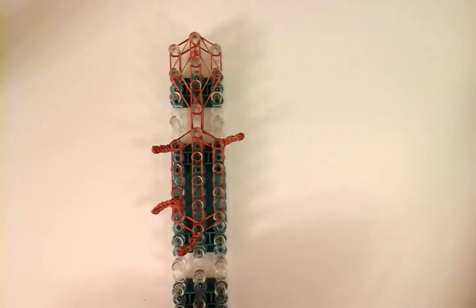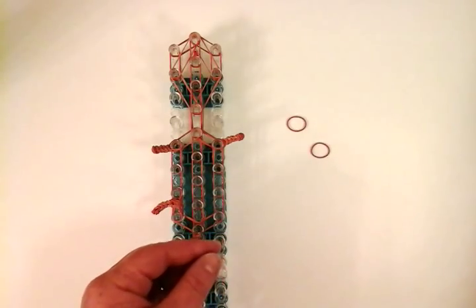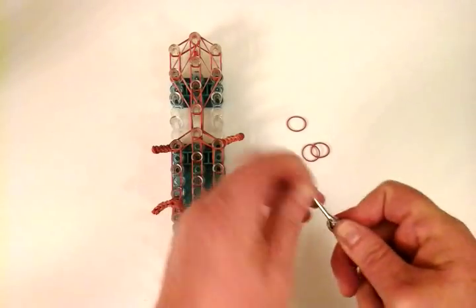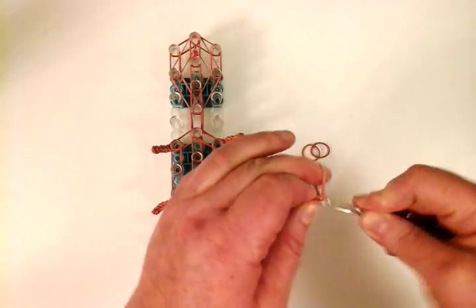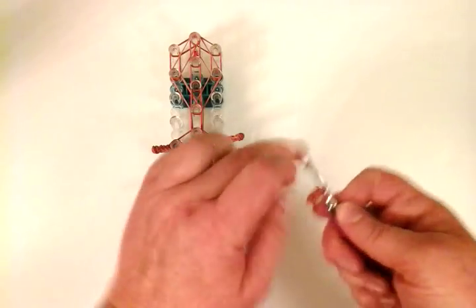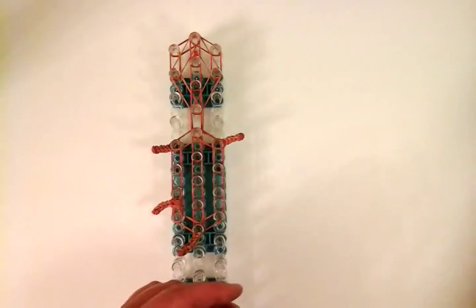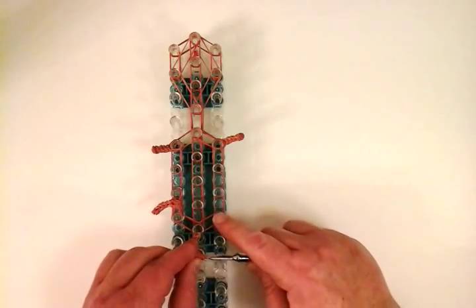Now repeat on this side: single — one, two, three, four. Then four single twist bands. Then another single twist. Total of four. Now you need a double — bring it back on the hook. And now a triple — it's going to go right here and right here.